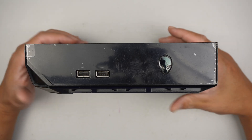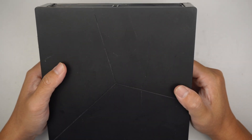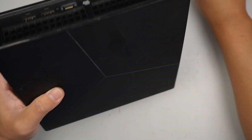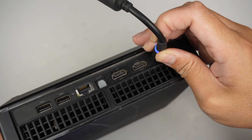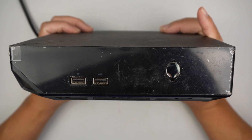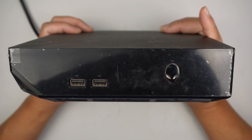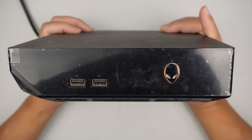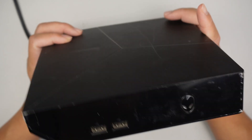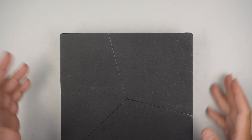Hi, welcome. Simon here. In this video, let's troubleshoot this Alienware Alpha that does not boot to Windows. All it does is 5 flashing amber lights right at the power button. Let me show you the symptoms — that is the power adapter, let's plug it in. One, two, three, four, five flashing amber or orange lights and there's no display on the monitor.